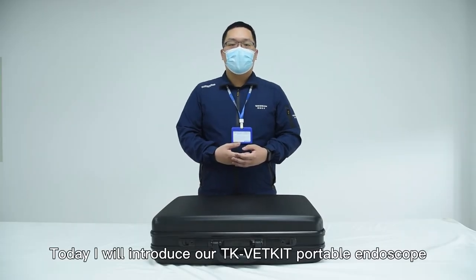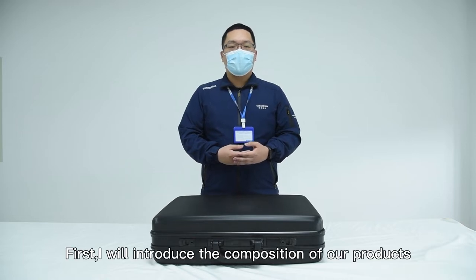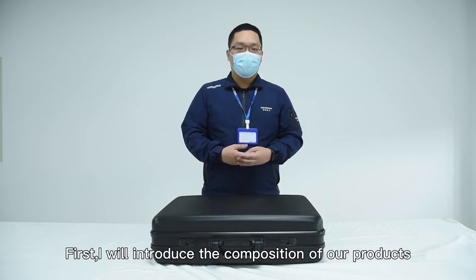Hello, today I will introduce our Tiki Redkit Portable Underscope EC Series. First, I will introduce the components of our product.